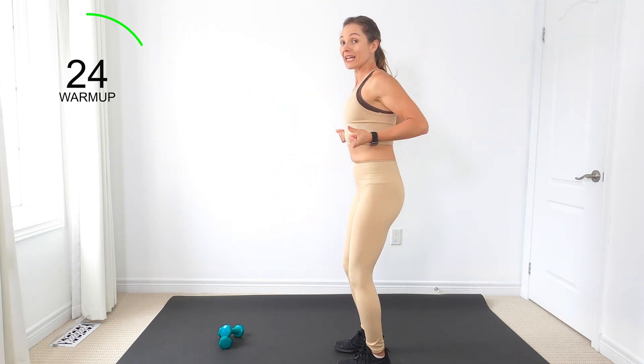Bring back the marches when you're ready. We're going to rack the right arm here, left arm goes up. Switch. Keep marching, bring those arms up overhead. Pay attention to what's happening in your midline — if you are doming or coning, there is no shame in the modification game, especially when it comes to postpartum. Almost done with these shoulder presses.